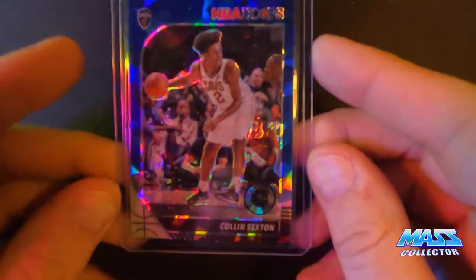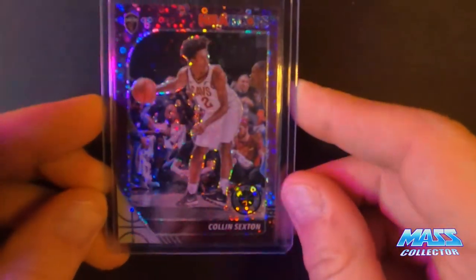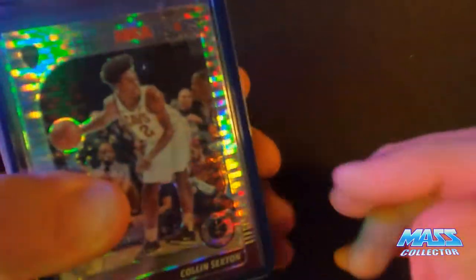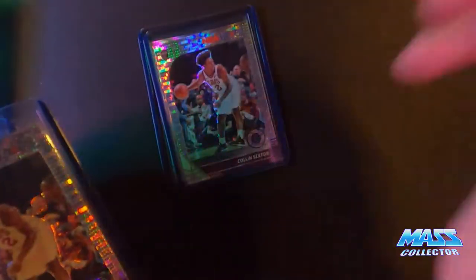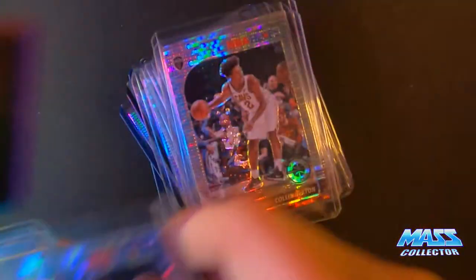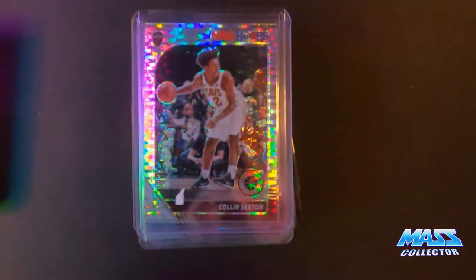I picked up his blue cracked ice version parallel, purple disco, and three of the base cards that came with some of those other ones. I have a pretty good stack of the pulsar prisms that I got in a lot of 20 or 30. Pretty good deal on these — I still can't believe how cheap they are, frankly.